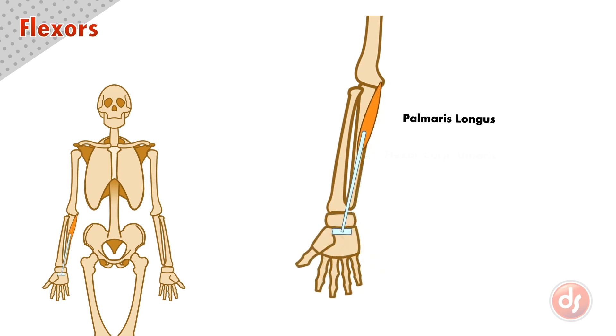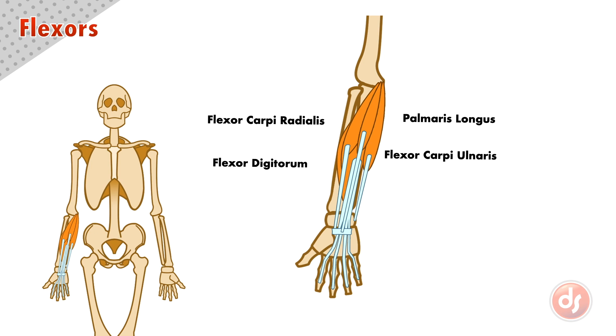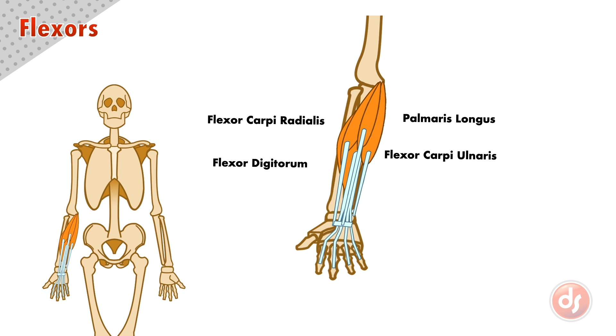The palmaris longus anchors to the humerus and acts on the palm, so if it contracts it will flex the hand at the wrist or pull it up. Because the flexor group anchors to the humerus and acts on both sides of the wrist and fingers, they will work together to flex the hand at the wrist as well. Because these muscles also perform the same function as the palmaris longus, those born without it will not suffer any limitations in their range of motion.